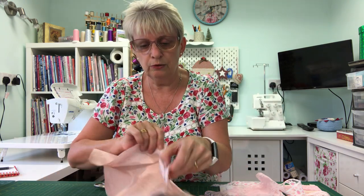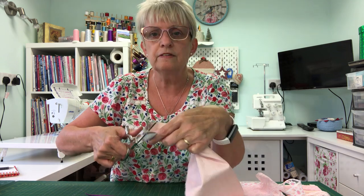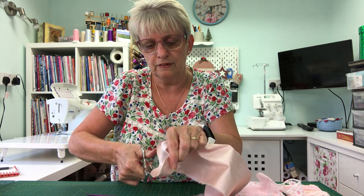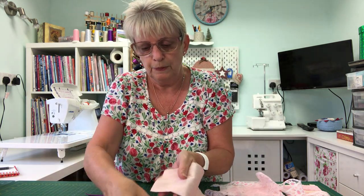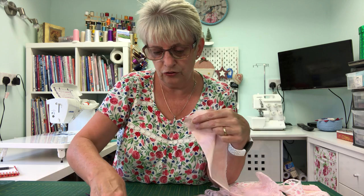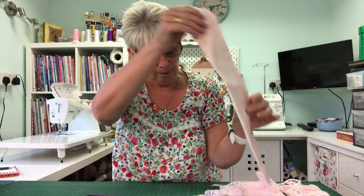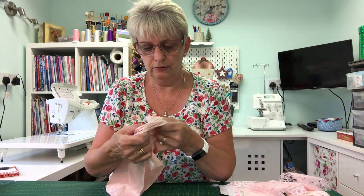Now we want to turn it out. If you feel it's bulky, snip down at an angle and snip over at an angle, not snipping those stitches — it's just to reduce bulk. You can clip your curves if you feel you need to. Then we're going to turn it out.